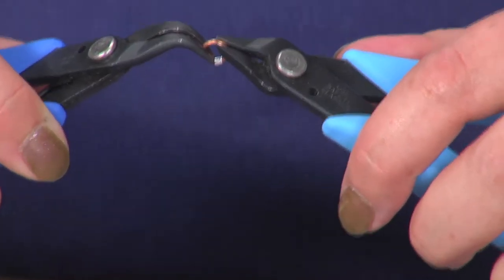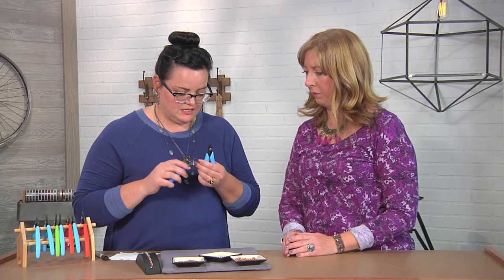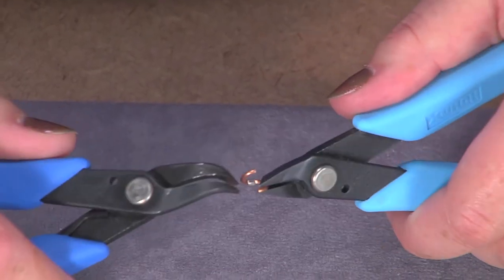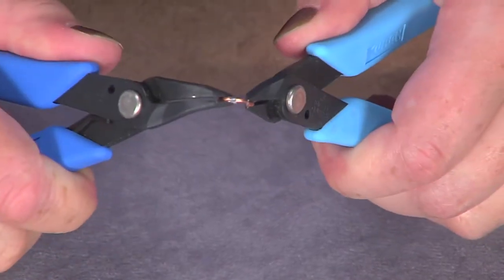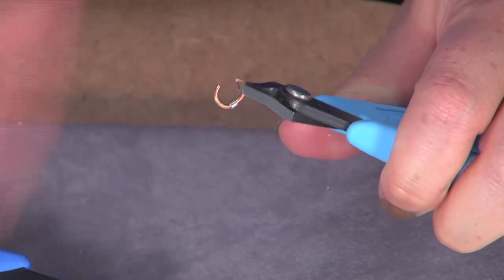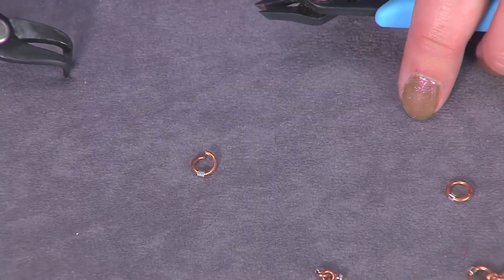We should remind folks that when you open and close a jump ring, you always want to turn it open — you don't want to draw the ends directly away from each other. Yes, exactly. You want to swing it open like a door. I'll just show you the wrong way too: if you do it like this, you can see right away that that nice ring is now a mutilated, ovally shape and it's never going back. Which is just a weird shape, so you don't want to do that. Don't do that at home, folks. So I'm going to set that one aside so we don't get it in our nice finished piece.